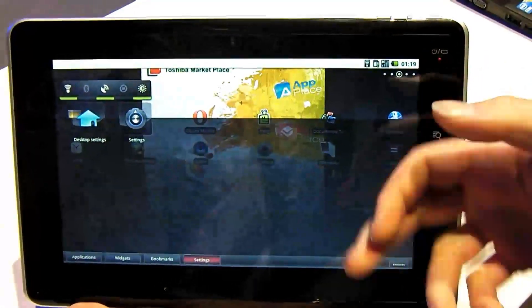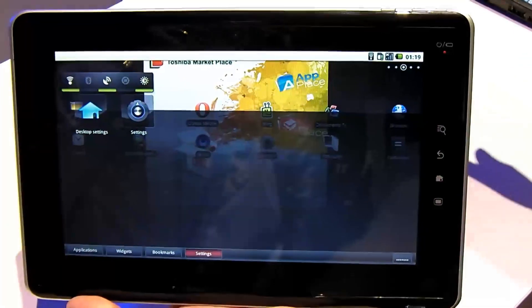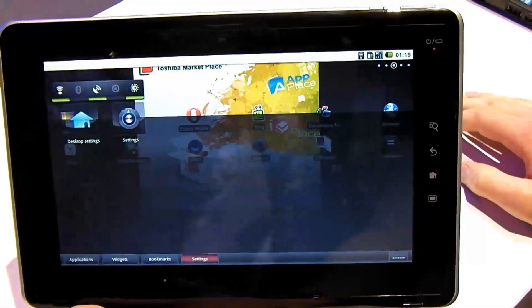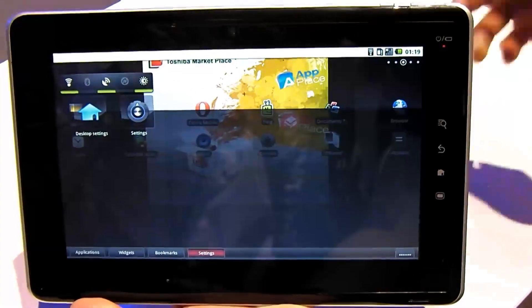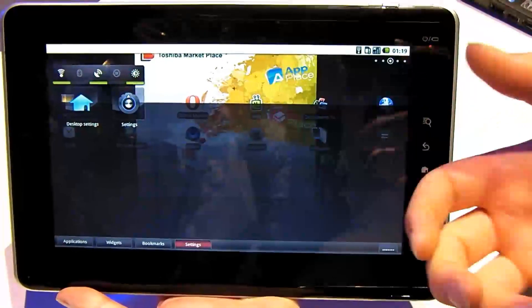Not the best custom interface we've come across — it's a bit slow, and it makes the whole device feel a little sluggish. It's using a 1GHz ARM processor, like most of these tablets, so it should be nippy, but it feels a bit sluggish.